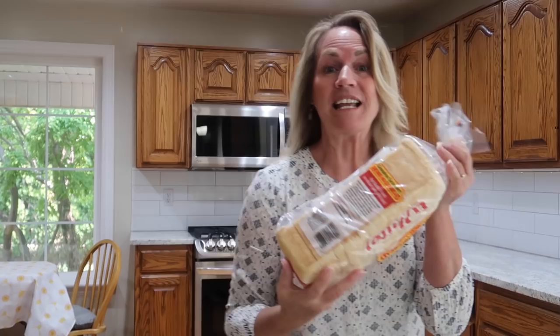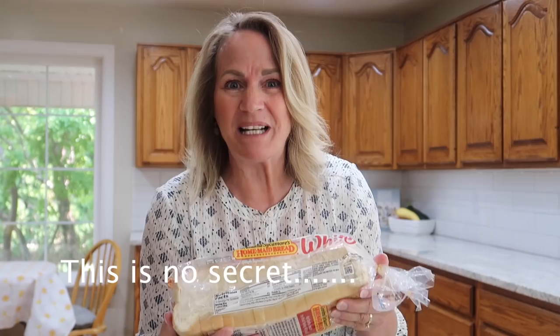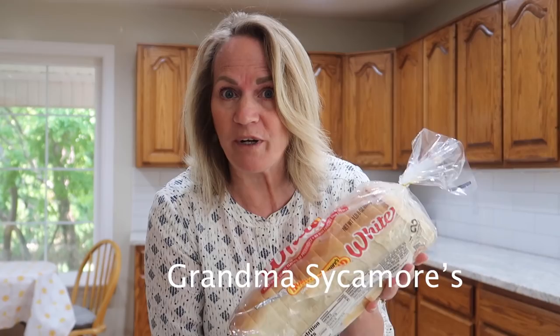Did you know there really are some secrets to making a great sandwich? You want to start with some really fresh bread — nice and soft. Nobody likes a dry sandwich. I'll just give Mrs. Sycamore a shout out; we really like her bread.